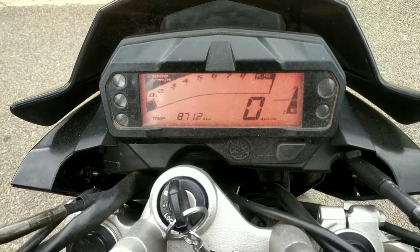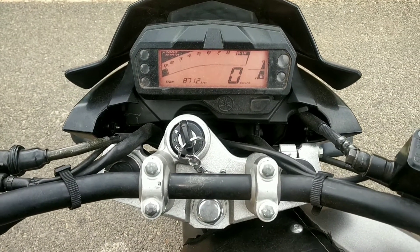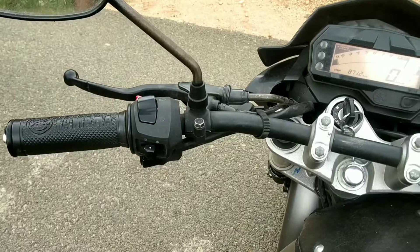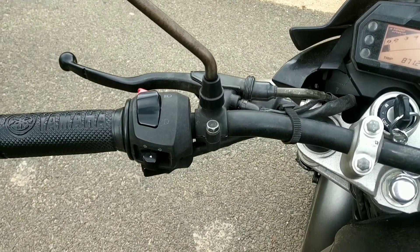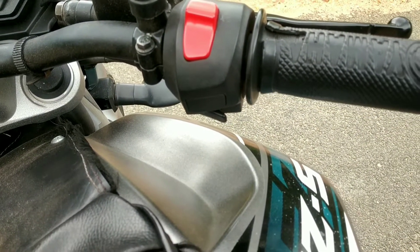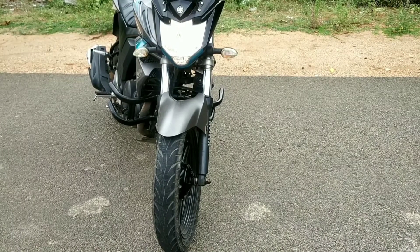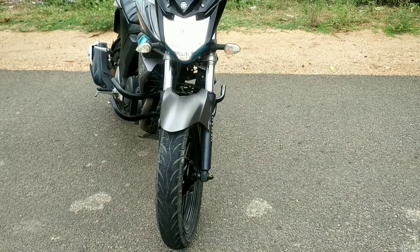There are Trip A and Trip B functions. You can reset the trip with one switch. Looking at the front indicators, they look great. There is a halogen headlight which has decent power, and a high beam with good spread quality.